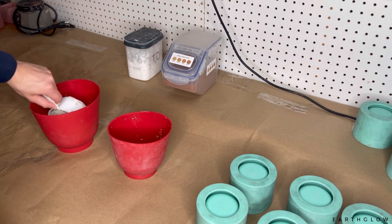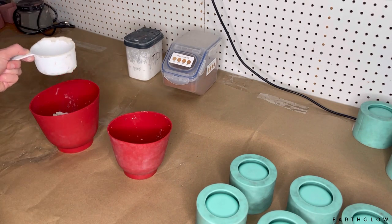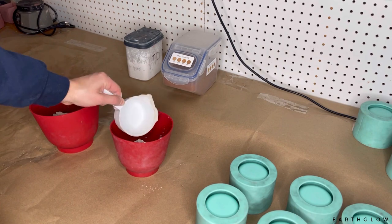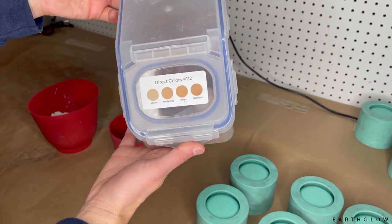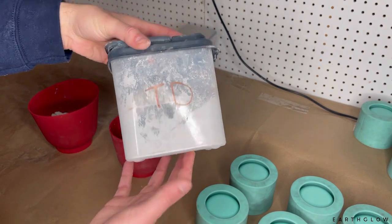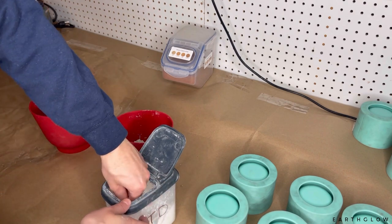I'm putting two cups of Cement All into this larger silicone bowl — I have these bowls linked in the description, they're really nice because you can reuse them over and over. In the smaller bowl I put one cup, one tablespoon of this beautiful orange, and one tablespoon of titanium dioxide. The orange is going to go into the larger bowl.